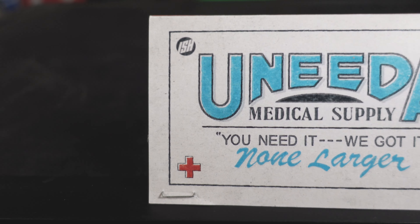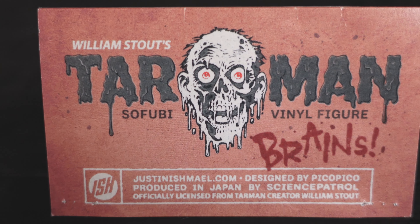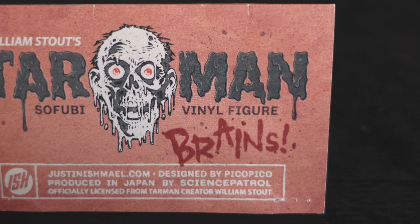Here's the package — same thing. You have the same header card in the front, same in the back. He comes with the accessory as well — the brain, same green color. Let's take him out of the package and take a closer look at this Tarman.